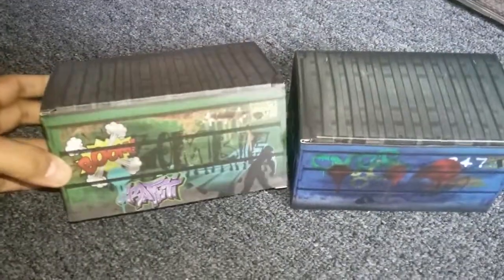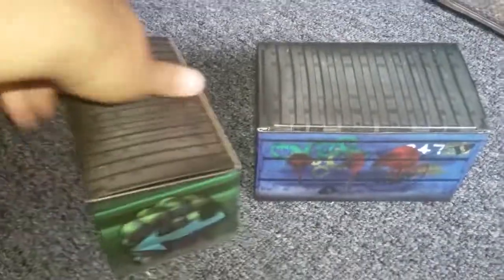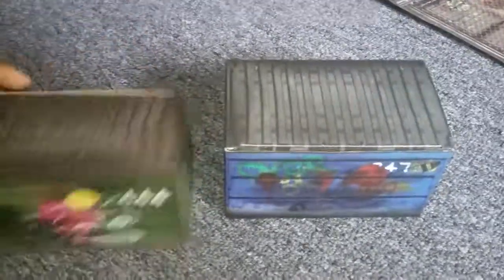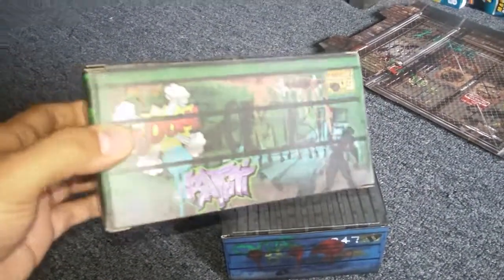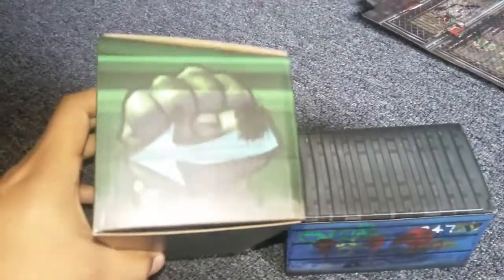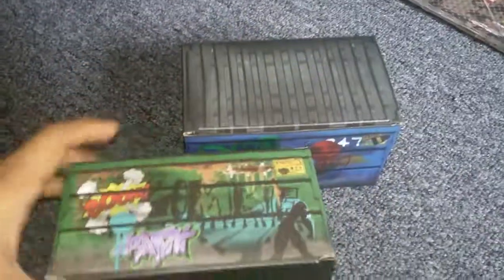Yep, six pieces for these guys and two pieces for the trash cans. I'm about to set it up. Look at the trash cans — well, not the trash cans, but the garbage — you know, really easy to put together. It took like 10 seconds. This will be perfect for your Marvel Legends.